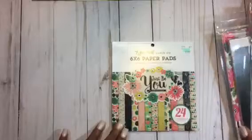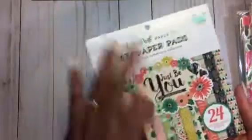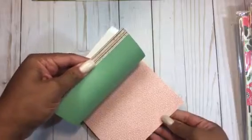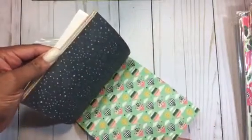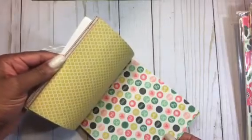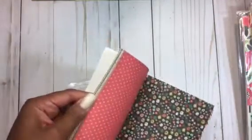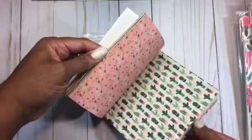They did have this Just Be You 6x6 paper pad by Echo Park. Let me do a quick flip-through. Some pink, green, a little cactus — and I believe I have the little cactus punch from Hobby Lobby. Some more icons; these are double-sided. I like this plaid and some more stripe — this is a gray stripe. Really pretty paper collection. Little bicycles, flowers, more pink and green. That's the Just Be You collection — another pretty summer collection.